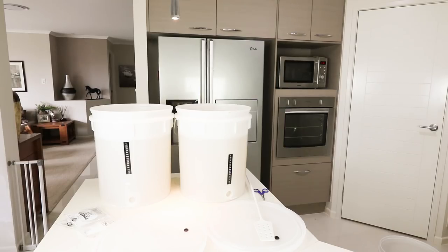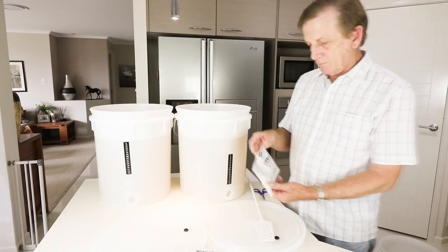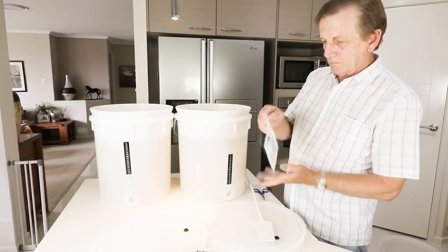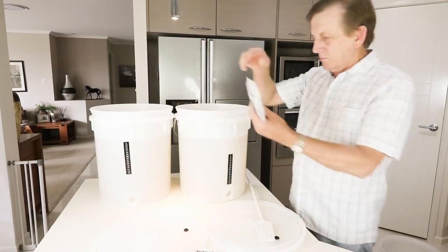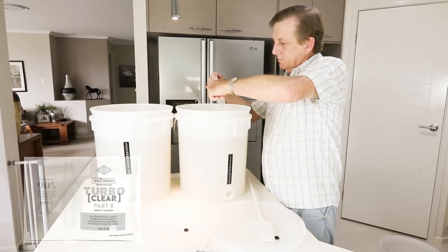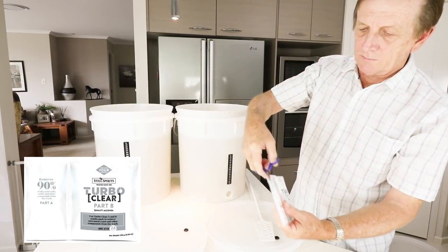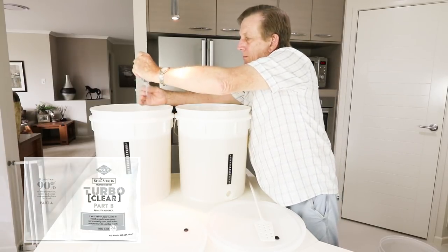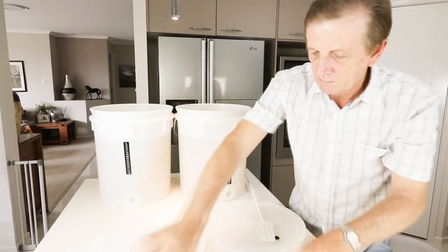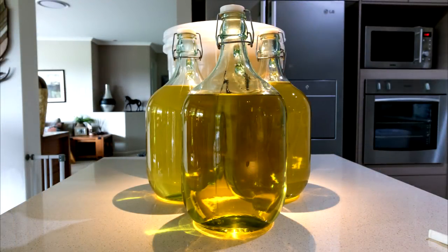The next stage is to further clear it up. Normally you would wait one or two weeks extra and gravity will do the work, then siphon off the clear liquid from the remaining sediment. But I'm going to speed things up using Turbo Clear — it's a Still Spirits product. You mix part A, then an hour or so later put part B in, and the next day it's very clear. The end result, after mixing part A and B and siphoning it all off, is pretty well close to 40 litres of very clear material ready for the distillation process.